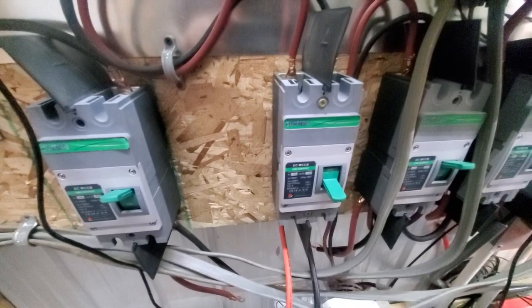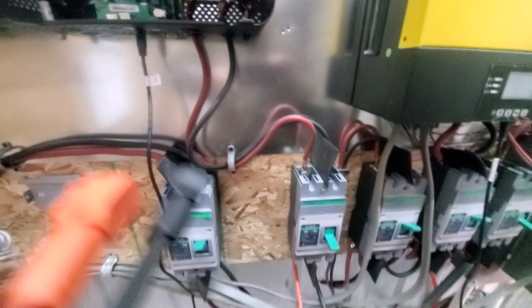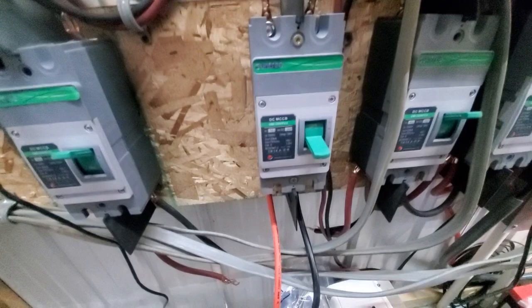There are breakers on these batteries, but those are there to protect the battery. If you have 10 batteries all together, each supplying 50 amps, there's nothing to protect the cable — and that's what this circuit breaker is for. I've wired the cables into the bottom of the circuit breaker, using a 100-amp breaker, and I'm going to simply push these cables in.